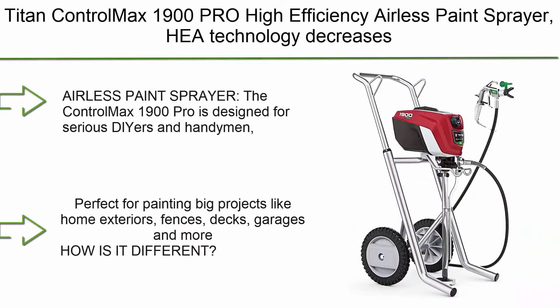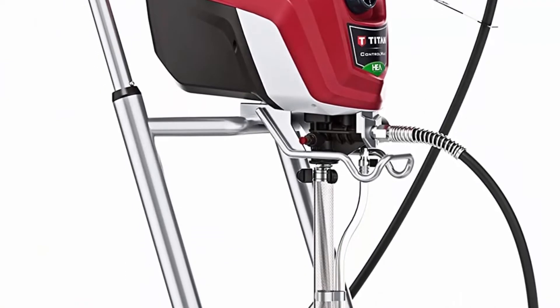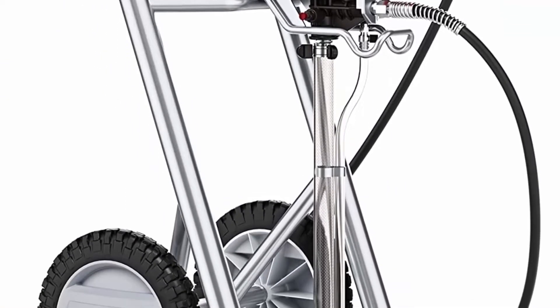Top 9: Titan ControlMax 1900 Pro High Efficiency Airless Paint Sprayer. HEA technology decreases overspray by up to 55% while delivering a softer spray, improving control and providing a more consistent finish.